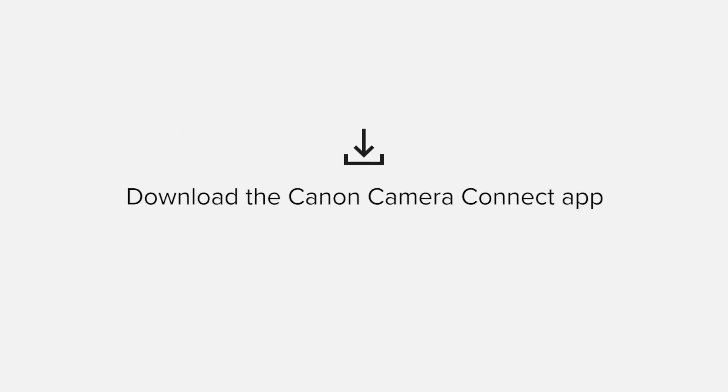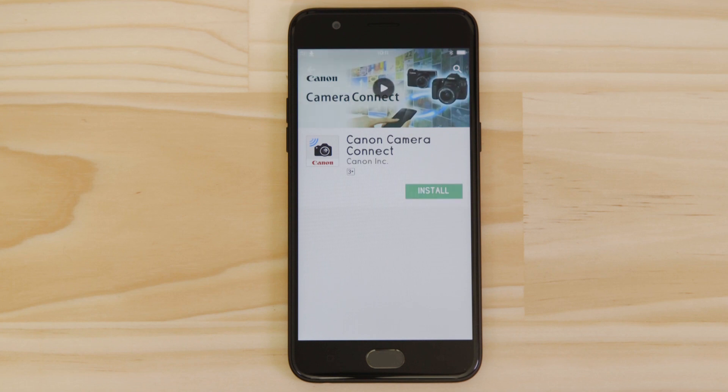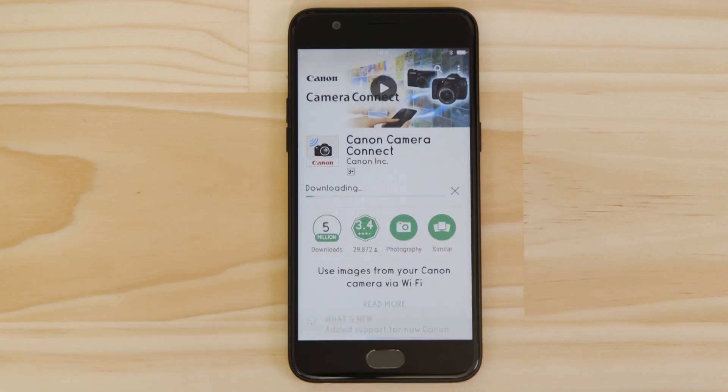First up, we need to download and install the app. Head on over to Google Play and search for Canon Camera Connect. For it to work properly, the app requires access to your photos as well as your GPS location and Wi-Fi connection. You'll also need to accept the license agreement before setting up and using the app.